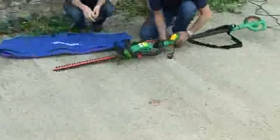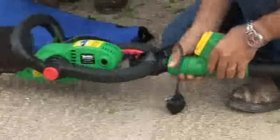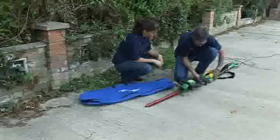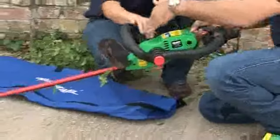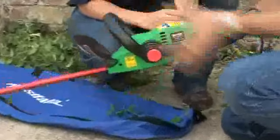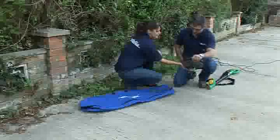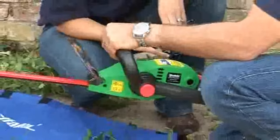You just unplug it from the pole and unscrew it, and that makes it into a conventional-sized hedge trimmer — perfect for doing the front face of your hedge. You've still got the pivoting action on it, and what I love is they've put the on/off switch on both sides, so whether you're left-handed or right-handed you'll be comfortable using this. It's really nicely ergonomically designed — it's exactly where you need it to be.